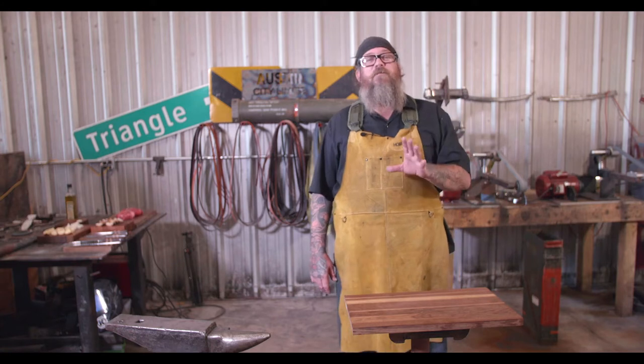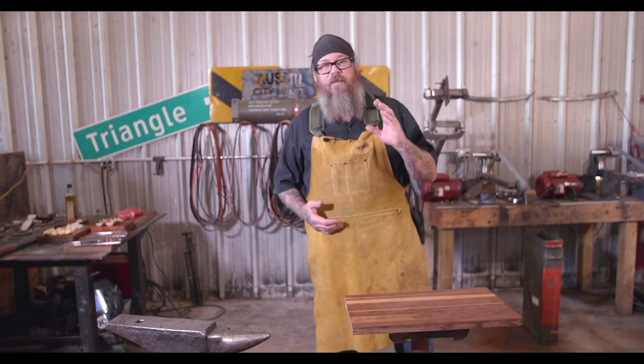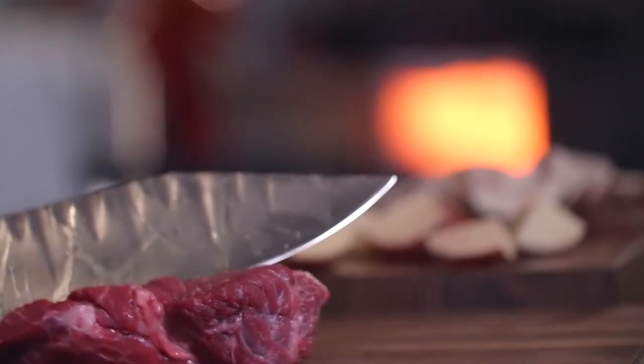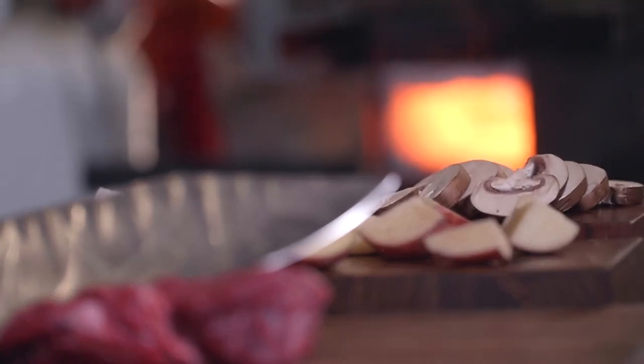Hi everybody, welcome to Lunch Break with Nate. I'm your host Nate. Today for lunch we're gonna make some steaks, and on the side we're gonna put some potatoes, some onions, and some mushrooms. What's different about this lunch than any other lunch you've had is we're not using the kitchen — we work in a blacksmith shop.